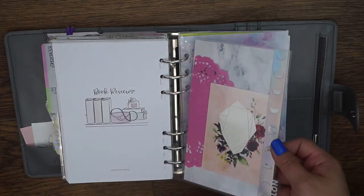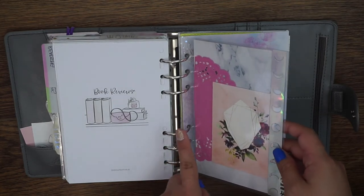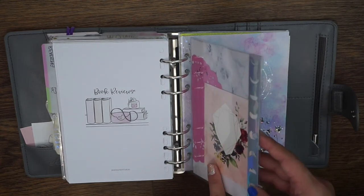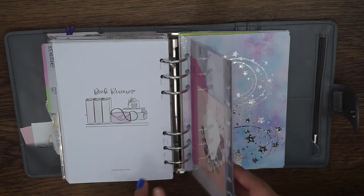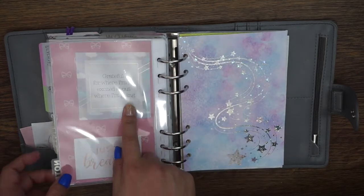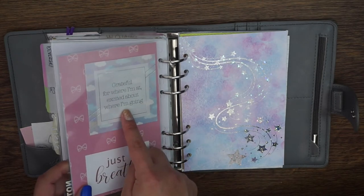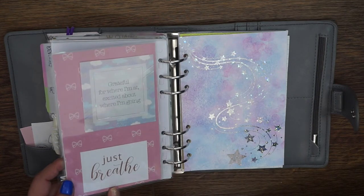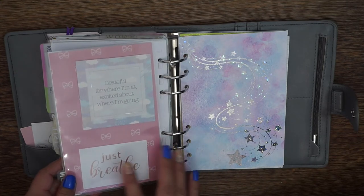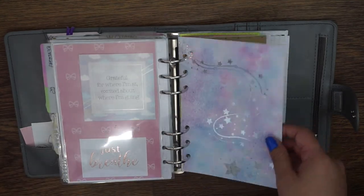Then I have a note section — paper from the Scribble Prints Co Print Pressions collab, another part of that doily, and another journaling card from the Pop Co stickers collab collection. I don't remember where this journal card is from but it says 'Grateful for where I'm at, excited about where I'm going.' And then this 'Just Breathe' card I believe is the Rose Colored Days business card — I thought it was really pretty so I put it in here.